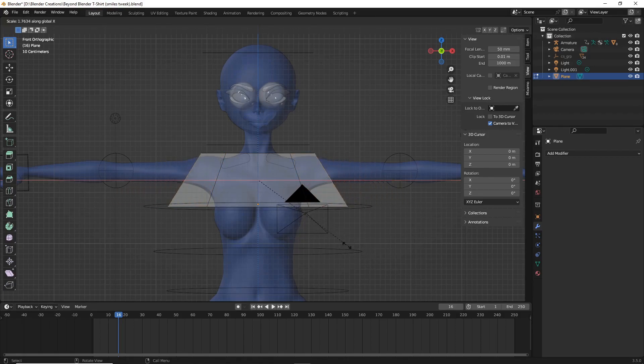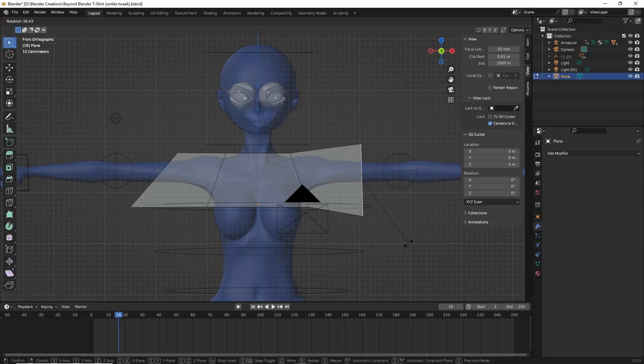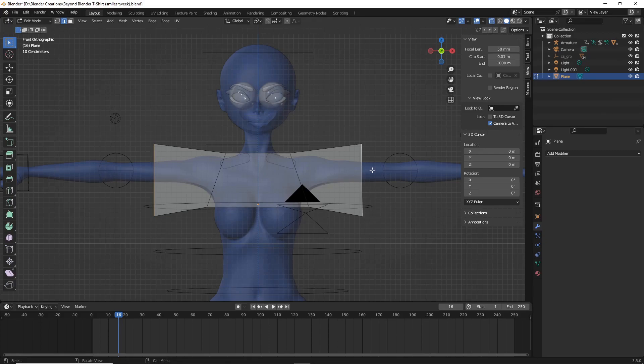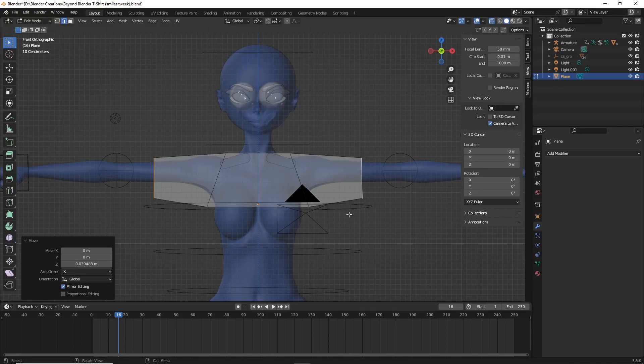With those outer edges selected, hit E, S, X to extrude and scale them outward in opposite directions — this creates the sleeve shape. Rotate them to your best approximation; they don't have to be perfect. Then do SZ to scale on the Z axis for slightly baggier sleeves. Go back into vertex select mode to continue working on the shirt.